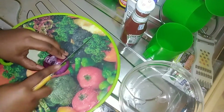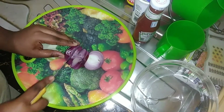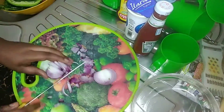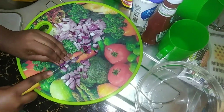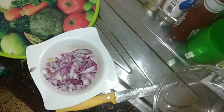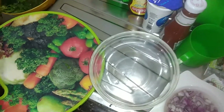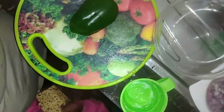We start by cutting our onions into pieces, then we soak the pieces so that it can remove the sour smell and the bitter taste. We'll be soaking them in warm salty water.